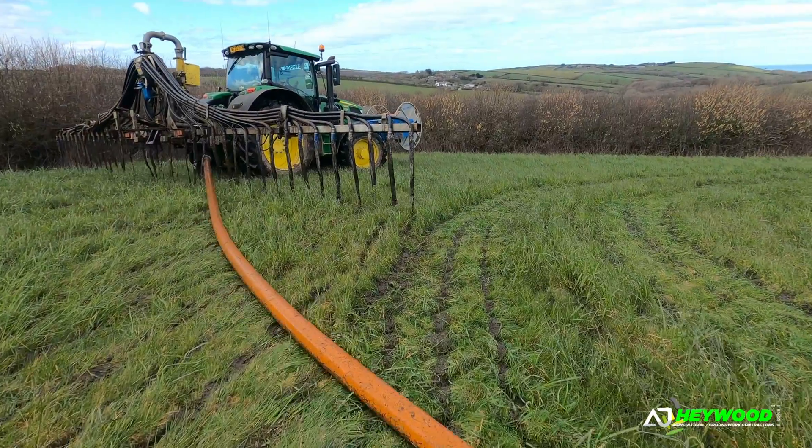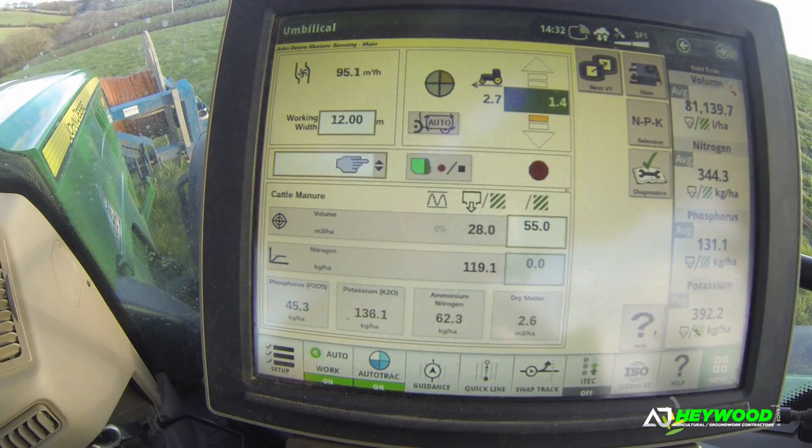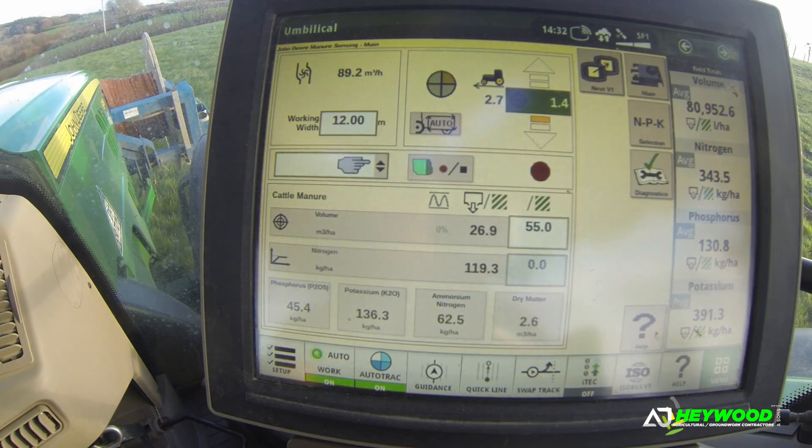Just turn the mapping off for a second while I cross over. Mapping back on. And the auto steer.